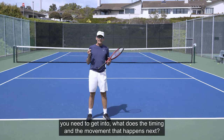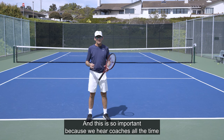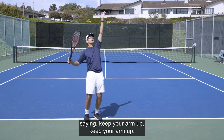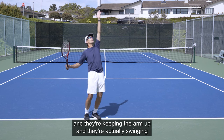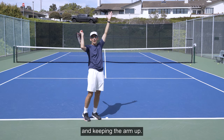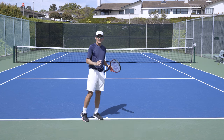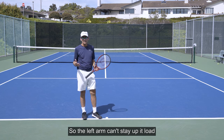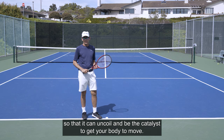Now that we've established the position you need to get into, what is the timing and the movement that happens next? This is so important because we hear coaches all the time saying, keep your arm up, keep your arm up. I have players that are keeping the arm up while swinging, and it's literally blocking them from getting the rotation in their body needed to generate power. So the left arm can't stay up — it loads so that it can uncoil and be the catalyst to get your body to move.